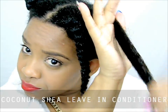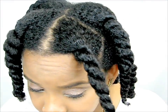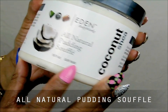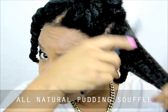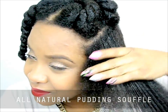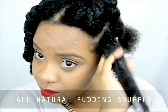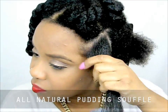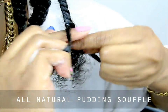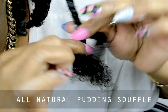I did add coconut oil off camera, but it's not part of this collection. For styling, I decided to use the Pudding Soufflé from the collection because it has a softer hold. There is another product — the Curl Defining Glaze — that has a stiffer hold, but we're going with the Soufflé for now. I am very pleased with how my hair feels at this point. I'm applying the styling cream to do a three-strand twist out, though I won't go into the full tutorial here — come back for my next video for a detailed three-strand twist tutorial.